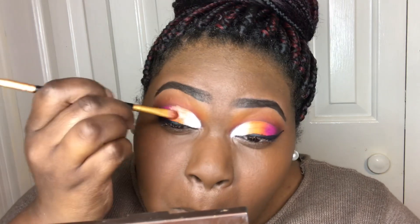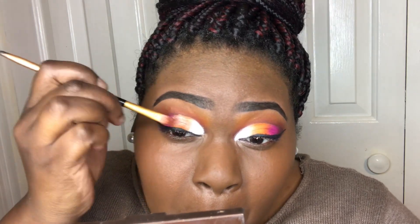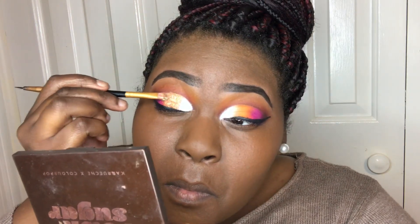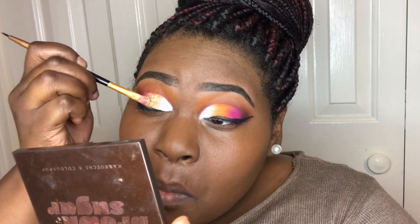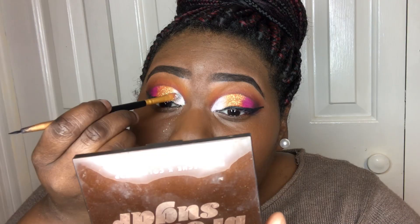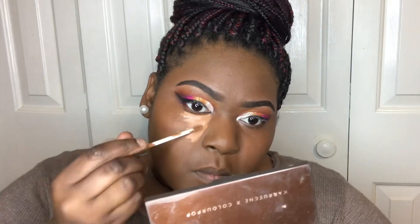I'm a glitter fanatic, so now I'm applying the NYX Glitter Glue and getting ready to apply some glitter. The first glitter is from a brand called Taste of Glitter in Strawberry Lemonade, and the second I'll use over the white on my lids is from Michaels — just some cheap $3.99 glitter placed on the white part of my lids. You'll see me using tape to clear up any glitter fallout after completing the look.